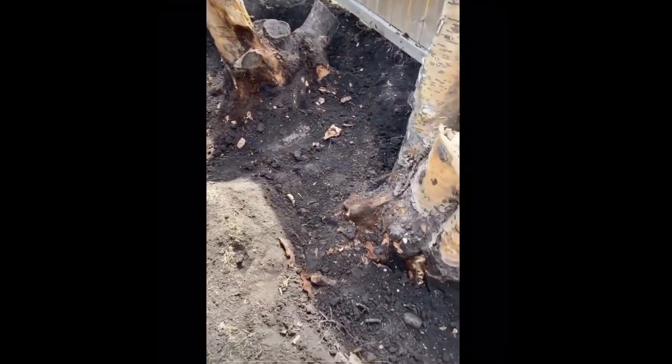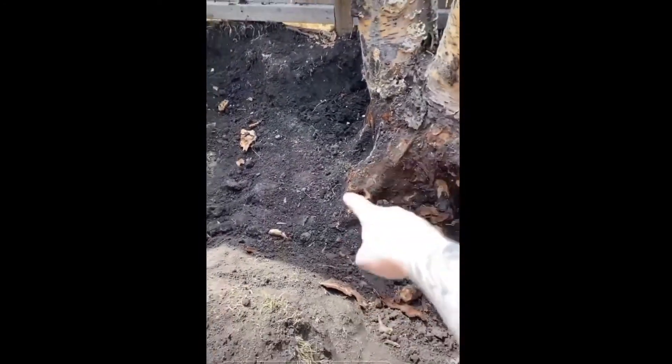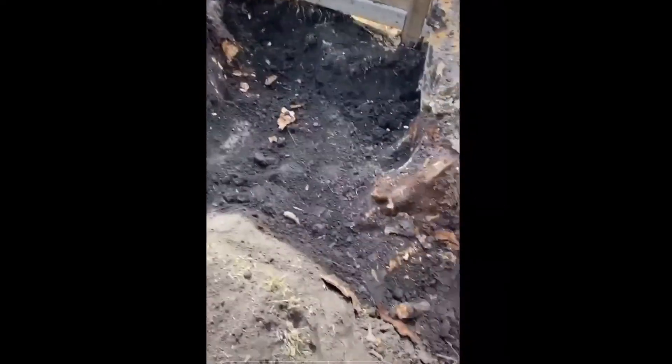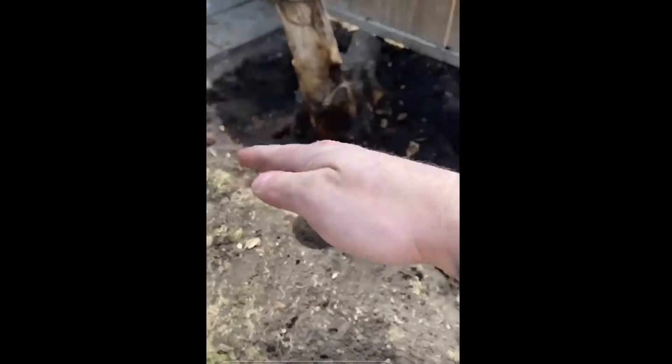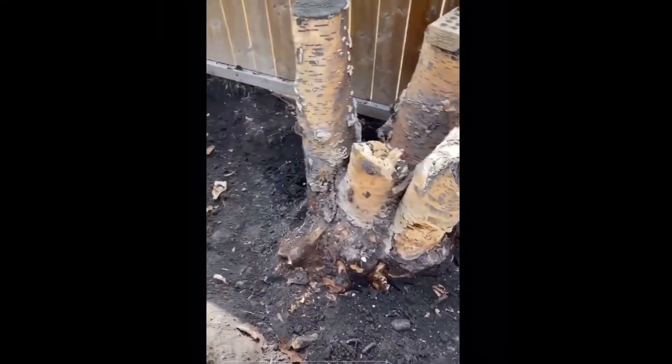The weird thing is these trees, they're not just there, right? They have all these little trees connected to them, like wires. I don't know if all trees are like that, but these ones are. So I'm gonna have to cut them, and they're a bit of a pain to dig around. But yeah, we're all learning here together.